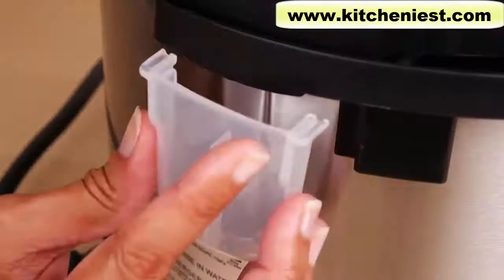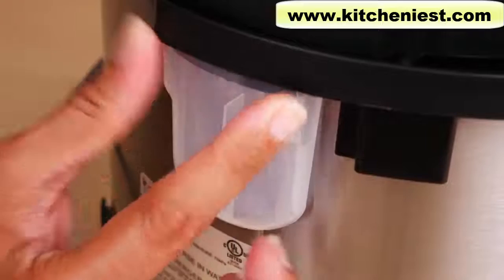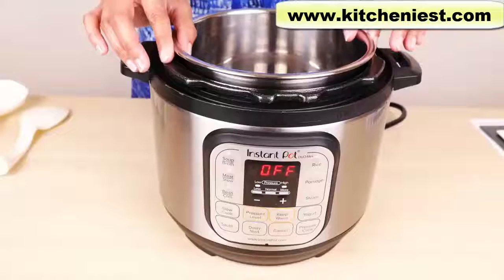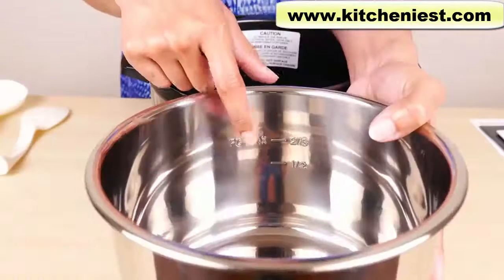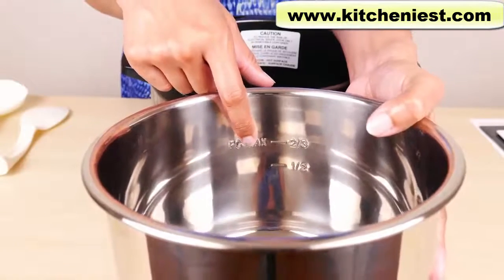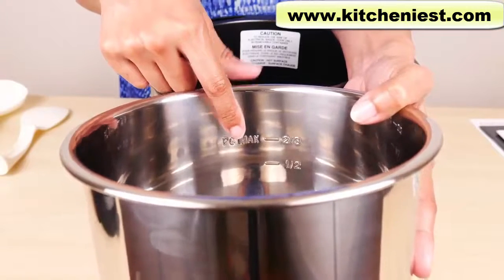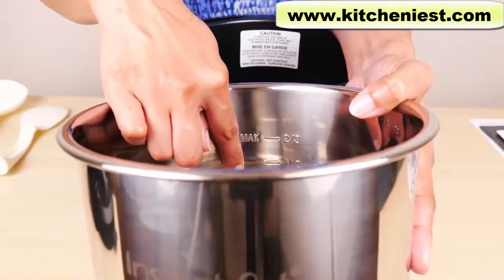That is the most important thing to remember with a pressure cooker: don't open the lid until all the pressure is released and the float valve drops down. The condensation collector just snaps in — squeeze the sides to pull it off for emptying and cleaning. The cooking pot is stainless steel. There's a maximum marking inside at two-thirds and also a half marking. Don't fill above the max line. If you're cooking beans, rice, or other foods that expand, don't fill above the half marking.